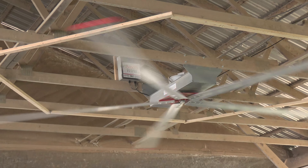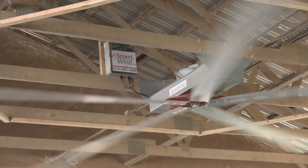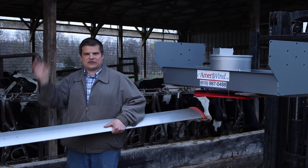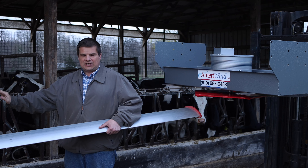We put it in down as low as 10 foot. It's almost barely enough, but if you want drier bedding and less respiratory problems, the big fans really work, and they simply work by blowing straight down, keeping the air moving all the time.